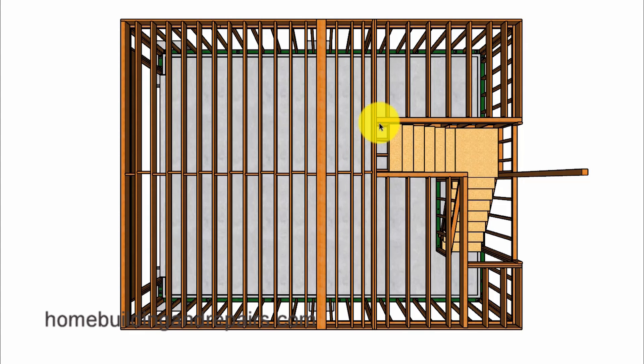And of course our doubler here is supporting this beam, this beam, and the stairs. Then our joists switch from 12 inches on center to 16 inches on center because the span is now a little smaller than this one here.